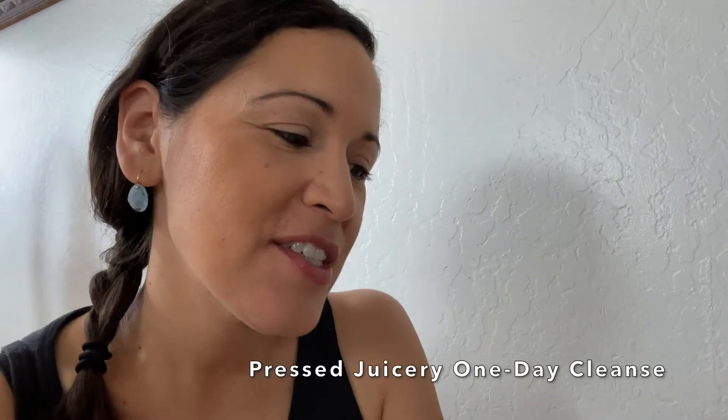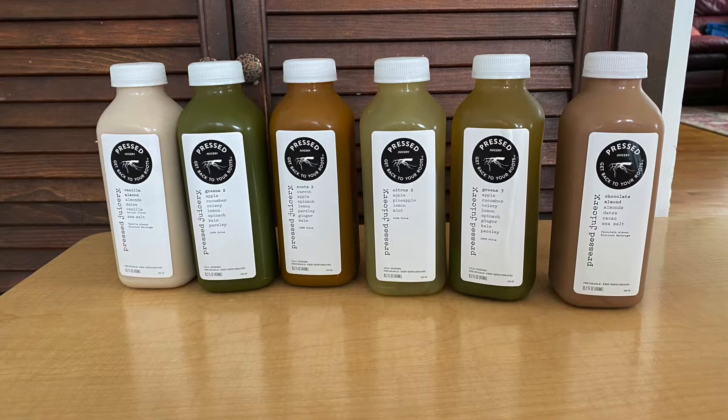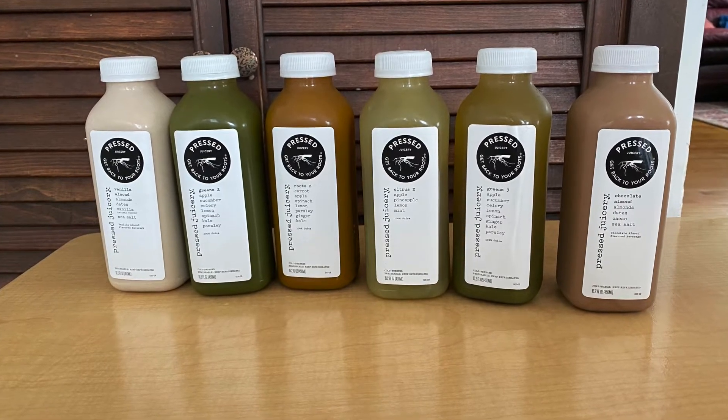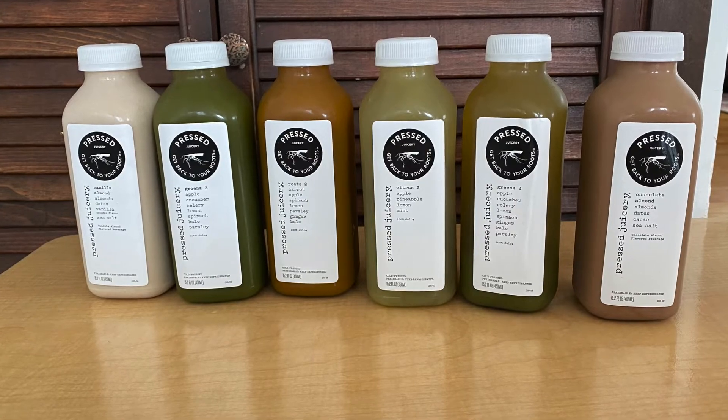Hey guys, so I decided to try out the Pressed Juicery one-day cleanse. This is a one-day cleanse where you drink six juices within a 24-hour period. I wanted to do this video to give you some tips to make your experience more enjoyable during a juice cleanse.